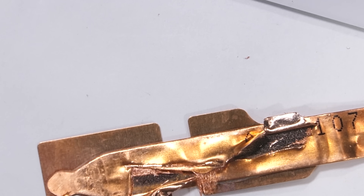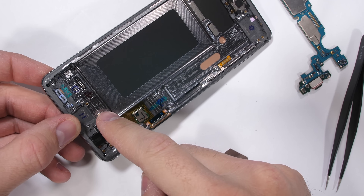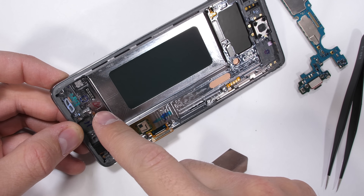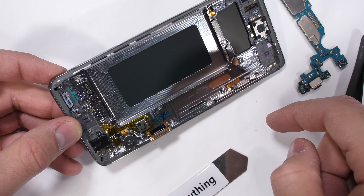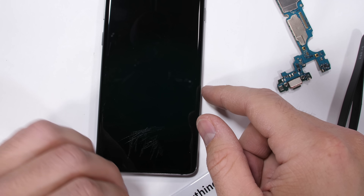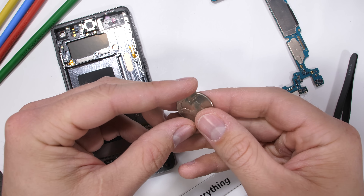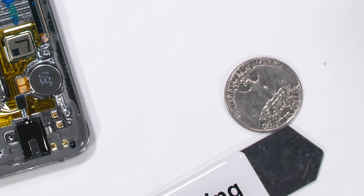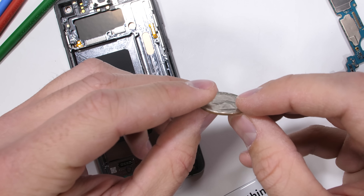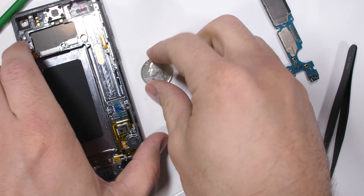Normally I would stop the teardown at this point because removing the screen destroys it, and I like to try to keep my phones in one piece. But the ultrasonic fingerprint scanner is hidden under the screen, and the only way to see it is to sacrifice the phone and keep going. I'll flip a coin — heads we take the screen off to see the ultrasonic scanner, tails we put the phone back together in one piece. Heads. First try. It's got to be fate.